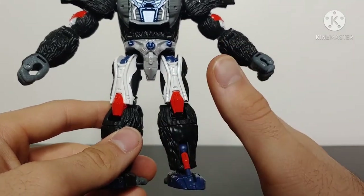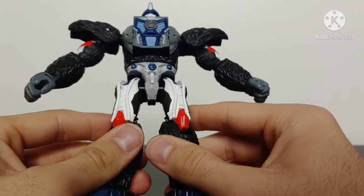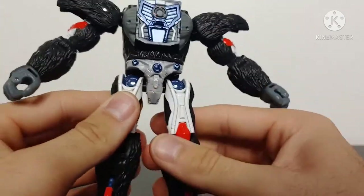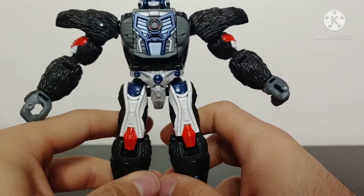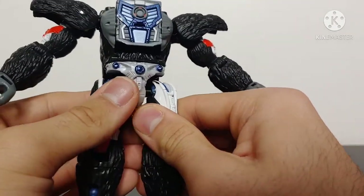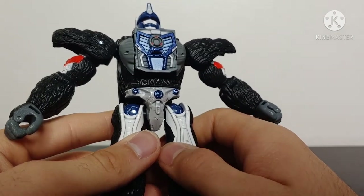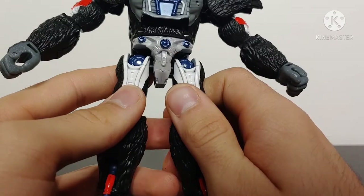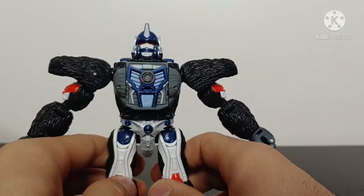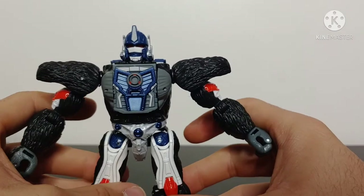I really don't know how to remedy the paint chipping issue. Maybe a paint sealer could help, but outside of that it's going to chip at some point unless you are extremely careful — and even then it still might chip. It's not the worst case of paint chipping, but it is definitely a point of concern. Worth pointing out in case you plan on picking up this figure. The torso and lower torso have been beautifully painted with nice metallic blue and silver, and the chest has a lot of nice metallic blue with fantastic sculpting and detailing.